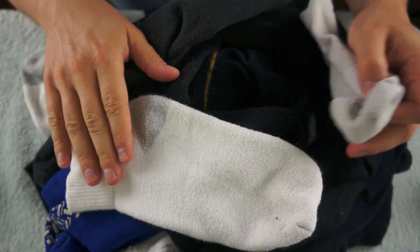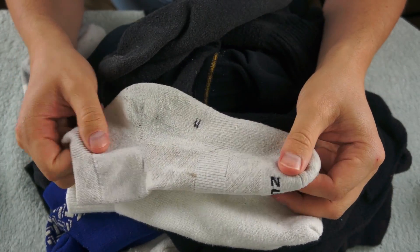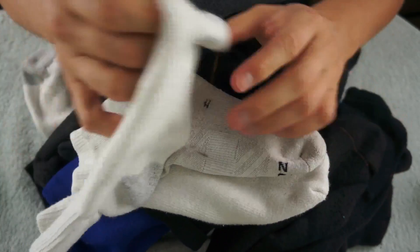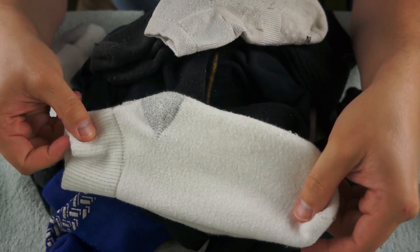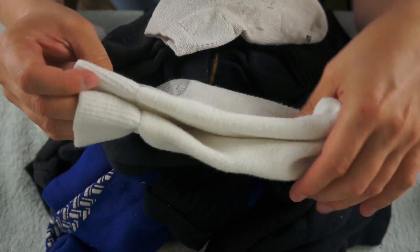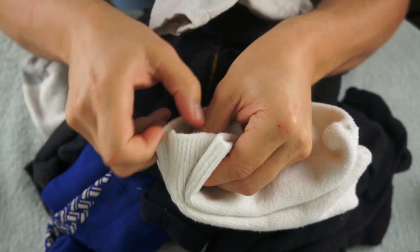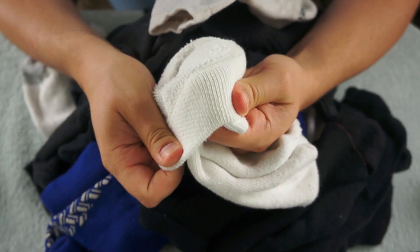Here is another white pair. And this white pair is a little different than this one. Let's see if these match. Another pair of exercising socks.